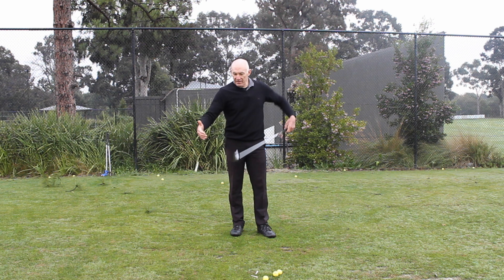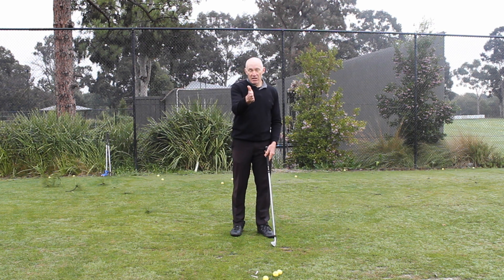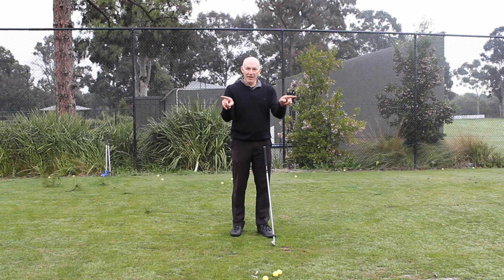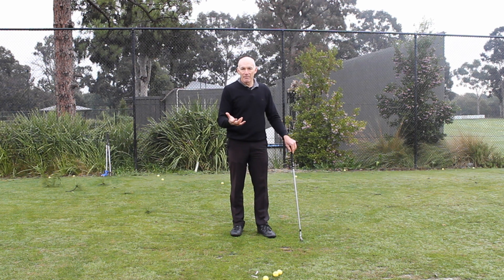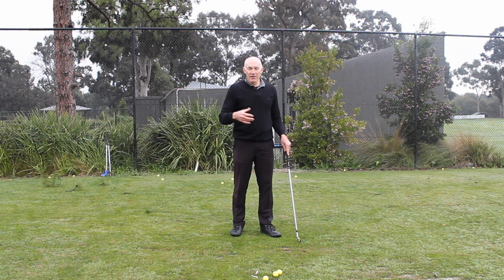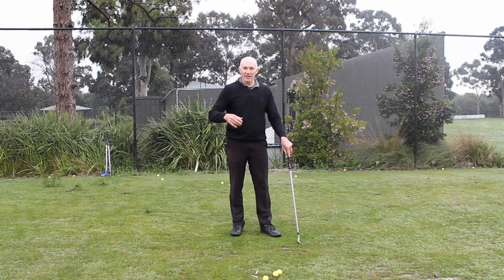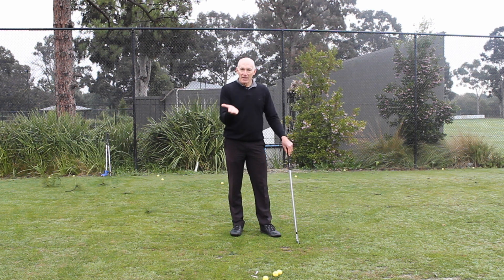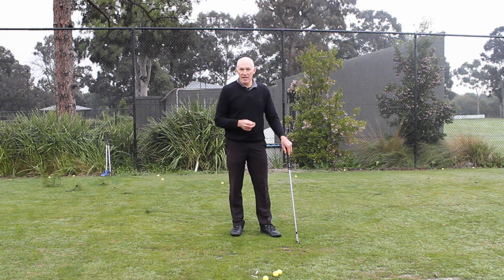So if I've got a driver, I've got the length of the shaft which is adding club head speed. I've got the fact that there's not much loft on the club which is going to accentuate that directional error, and so my driver will tend to slice more than any other club. In fact, it may be that my irons are quite okay but my driver slices. It's not a different swing — it's just the fact that the shaft's longer, less loft, and that gives you smaller margins for error and accentuates it.